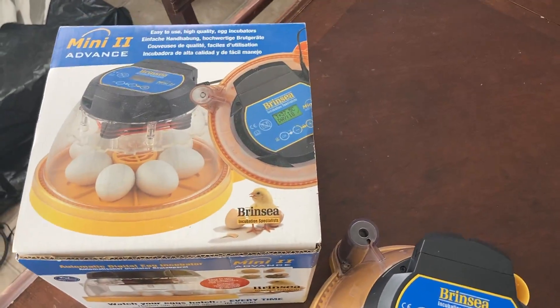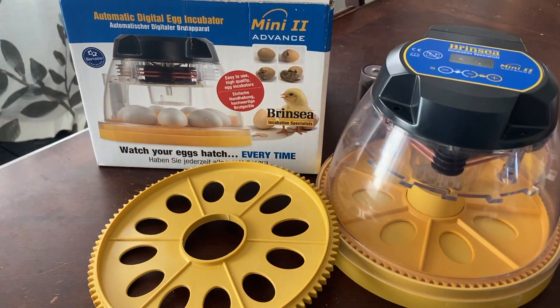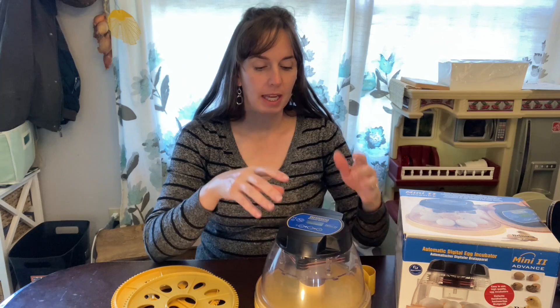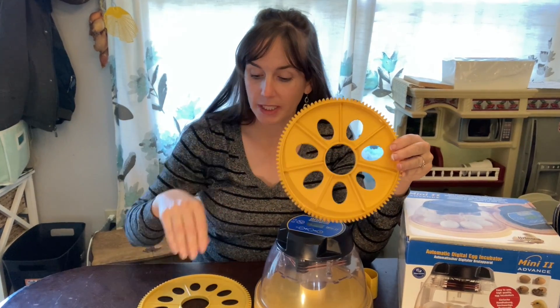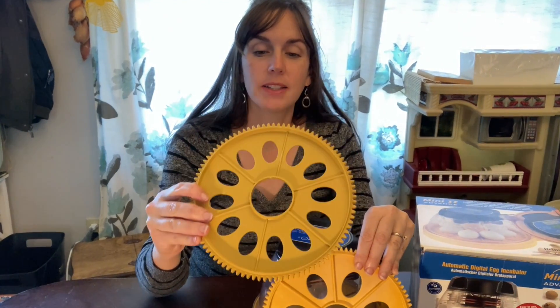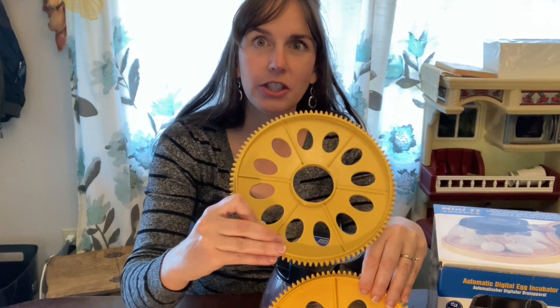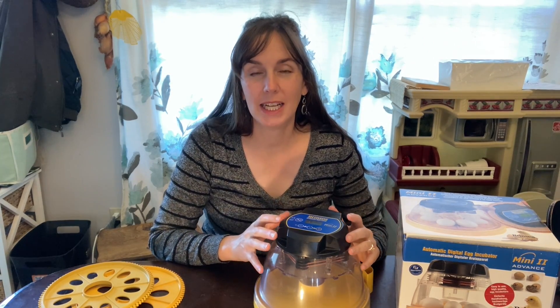Brinsy is a high quality European brand and I really liked that they had a small incubator that seemed like the size we wanted. They do have bigger incubators as well. This incubator size will do seven chicken eggs or seven duck eggs with the included disc. We also bought another disc for pheasant eggs and quail eggs — I have a video I'll link to of us hatching quails a couple years ago when we were living in the city.